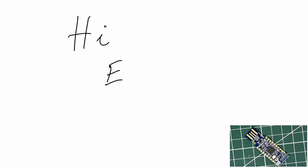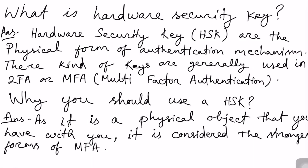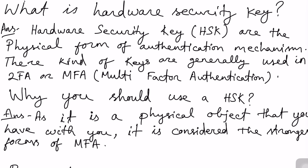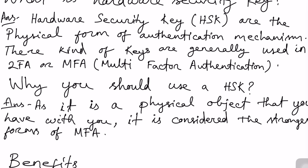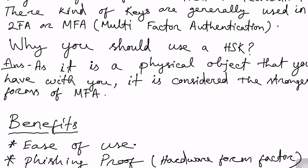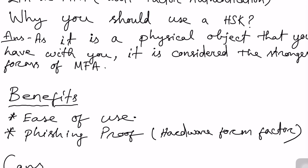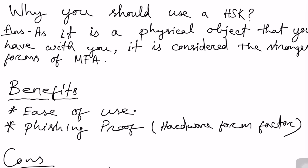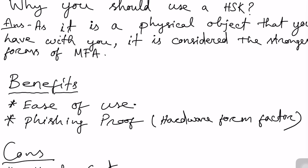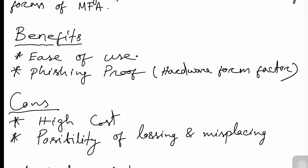Hi everyone, hope you all are doing good. This is the first video of this year. This will be a DIY video and we are going to create a hardware security key like YubiKey. Hardware security keys are the physical form of authentication mechanism, generally used in two-factor authentication and multi-factor authentication. The answer to why we should use it is that it is a physical object and considered the strongest authentication mechanism, with benefits because of its hardware form factor.